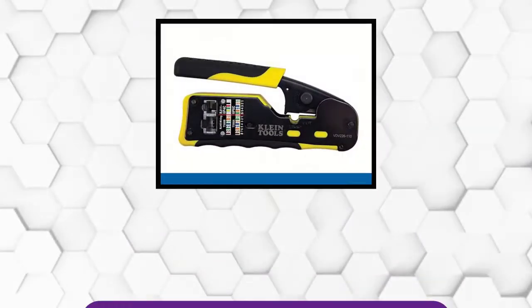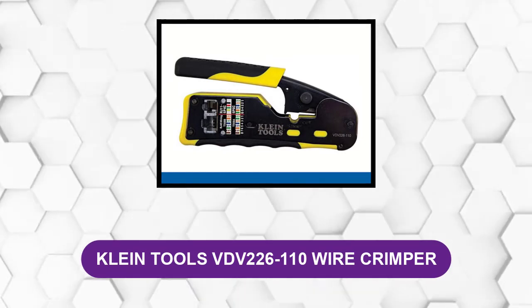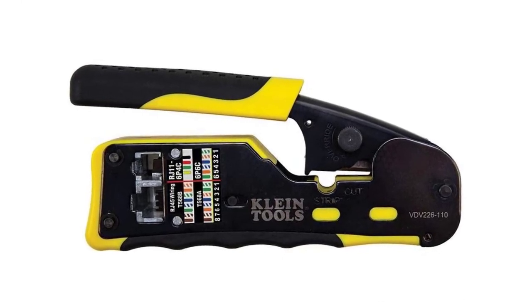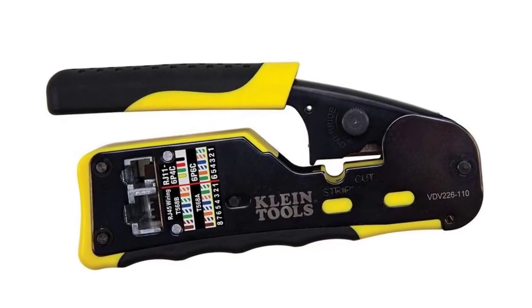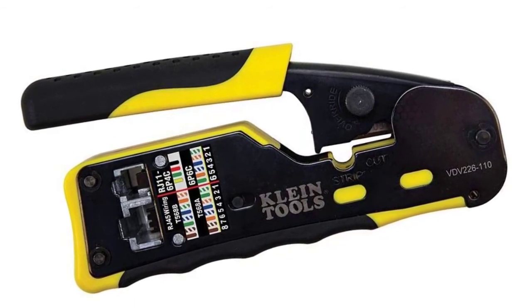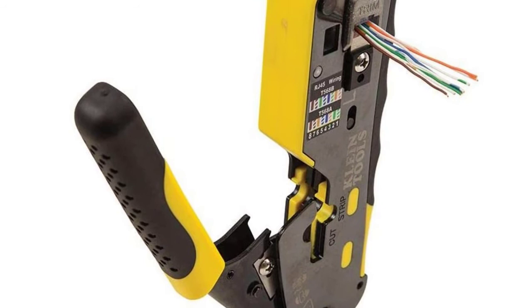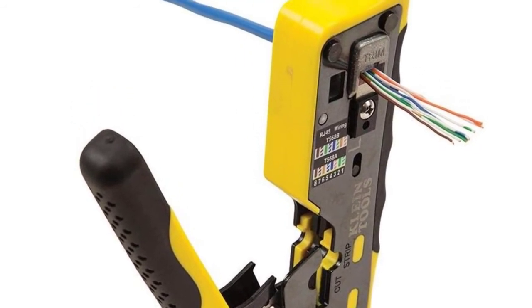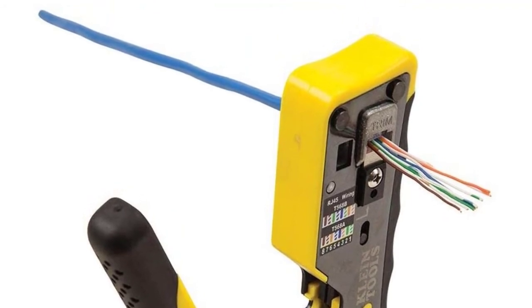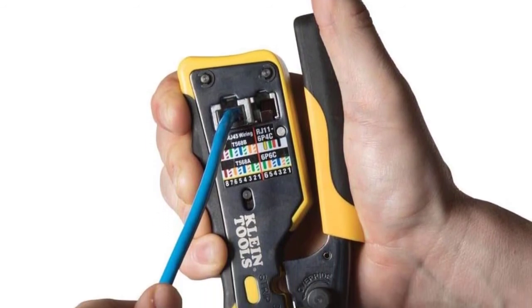At number six: Klein Tools VDV 226-110 wire crimper. Featuring a modular crimp connector installation tool for voice and data applications, the Klein Tools VDV 226-110 is a durable all-in-one tool you can use to trim four, six, and eight position modular connectors. This wire stripper will help simplify any DIY project with its pass-through RJ45 connector plug installation capacity. It enables you to eliminate unintended contact between conductors while adding robust strength by crimping four, six, and eight position modular connectors.